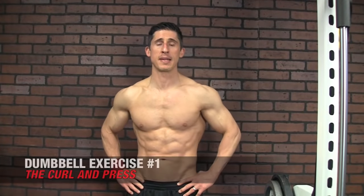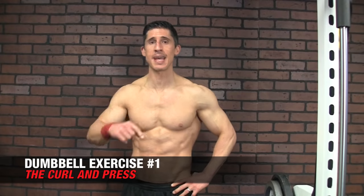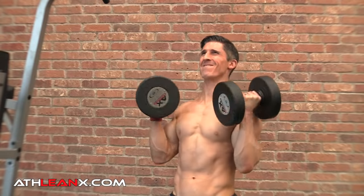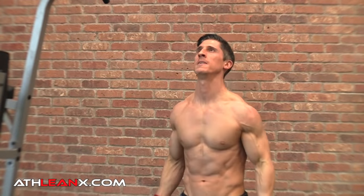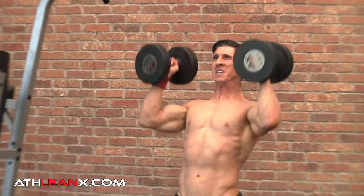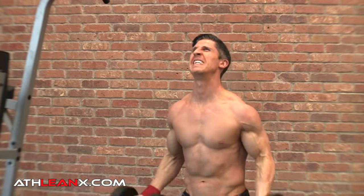First up is the Dumbbell Curl and Press, a compound exercise. Most of the exercises in this video will be compound exercises because we have to get the most bang for our buck. With the Dumbbell Curl and Press, we have a bicep movement and a shoulder movement that blend together — a pull and a push — because of the function of the biceps. To fully contract, the biceps need elevation or flexion of the shoulder. We get the curl, continue it right up into a flexed shoulder, which completes the shoulder press. So we have antagonistic muscles that normally don't work together, actually working together for a great exercise.